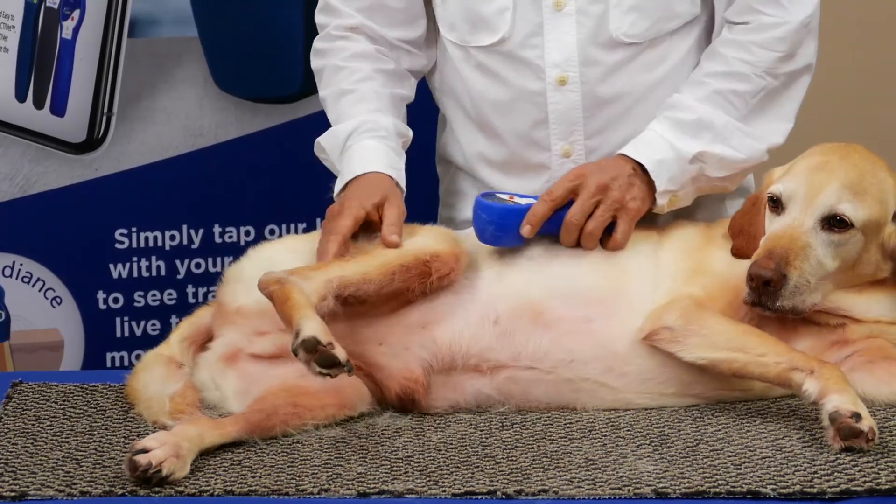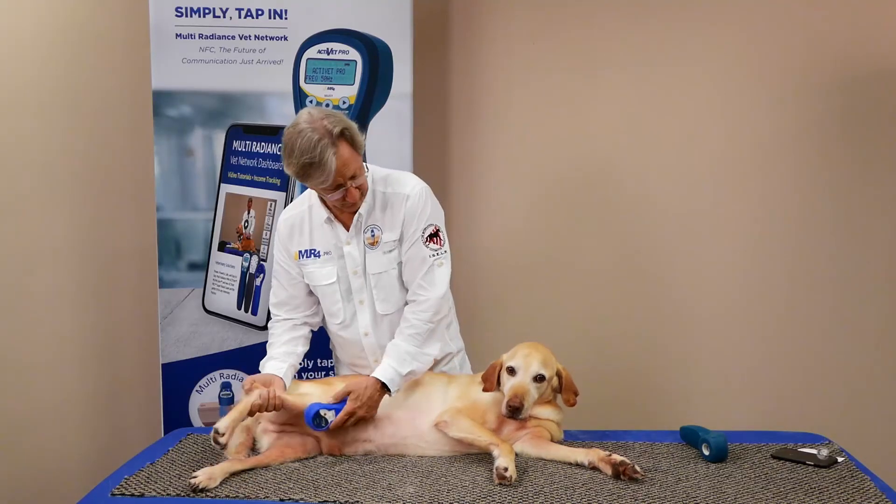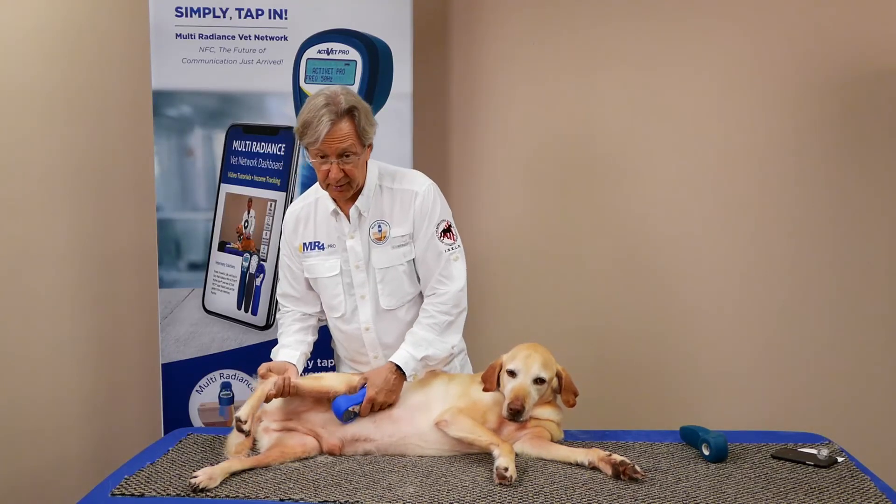So compliant, so easy, so convenient for your customers, and so easy for the animal to accept their laser therapy treatment.